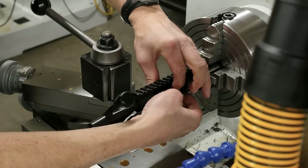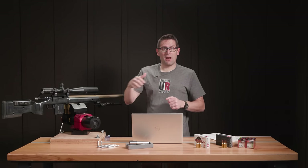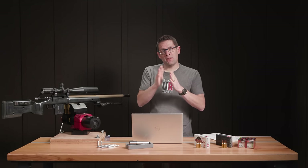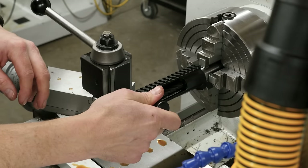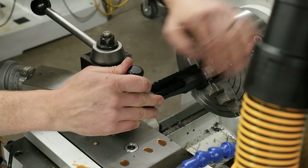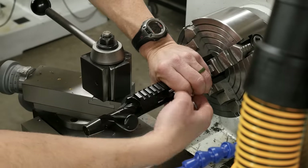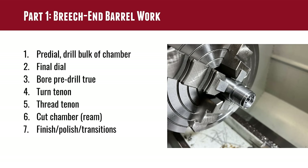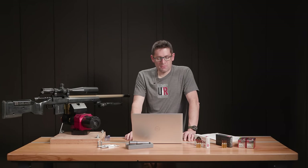I calculated my depth to within about one thousandth, then screwed the action onto the barrel to check with the go gauge. I use a setup where the lathe carriage is locked and zeroed, then bring the tailstock up to contact it at a specific point, using a tailstock DRO to know exactly how deep the reamer is plunging. Based on the gap between the receiver and barrel shoulder I can calculate how much further to go to hit zero headspace, accounting for the crush of the barrel when fully tightened. Getting the chamber depth right is one of the most critical steps.